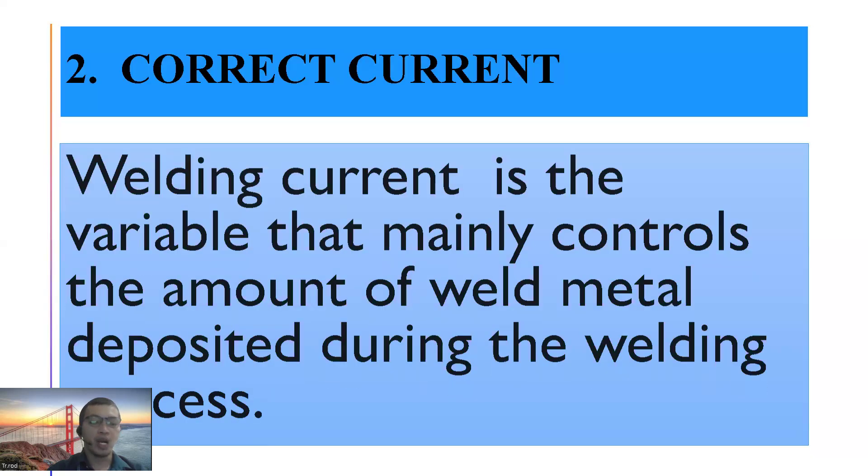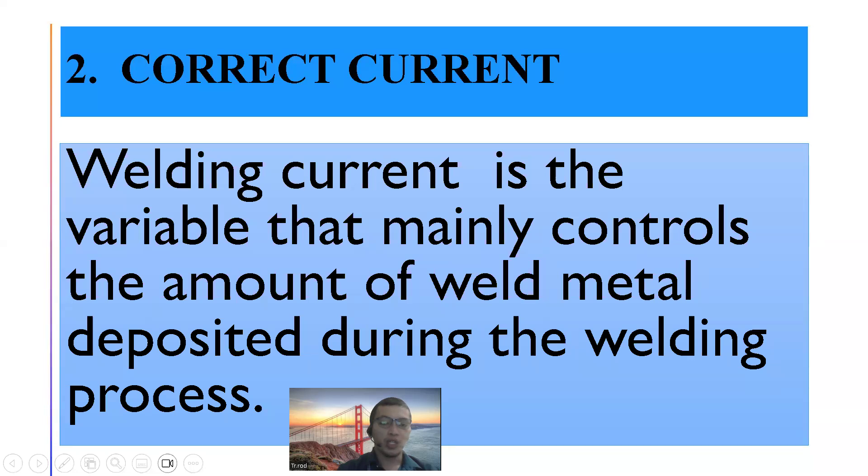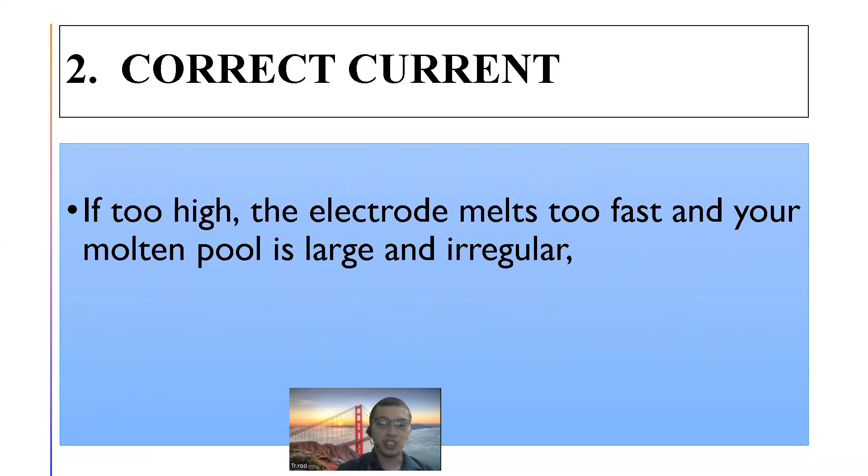The next essential in proper welding procedure is welding current — the correct current. When we say correct current, it pertains to the variable that mainly controls the amount of weld deposited during the welding process. Tama lang dapat yung kuryente. Kasi pag sobra, hindi maganda. If too high, the electrode melts too fast, and your molten pool is large and irregular.